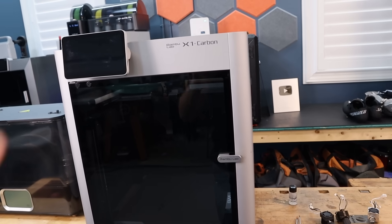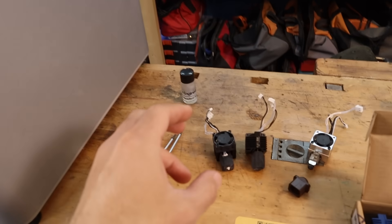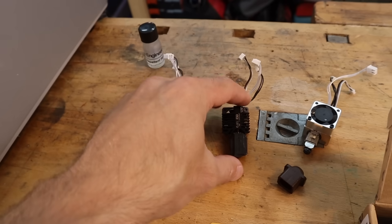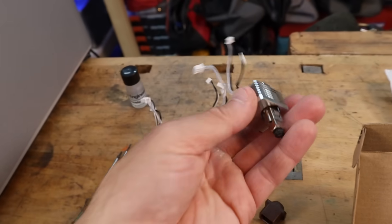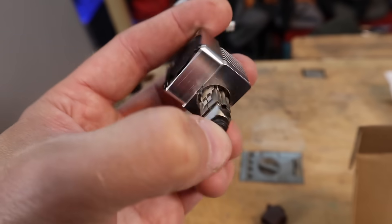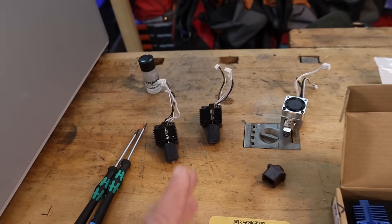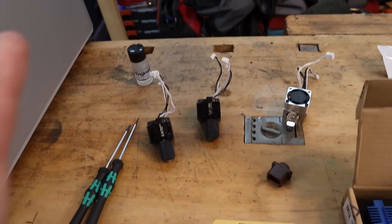We are continuing our mission to find the best hot end or hot end nozzle combination for the X1 series and P1 series of printers. In the previous video, I tested out the stock hot end versus the E3D Obsidian High Flow hot end against the Slice Mako — the new version with the aluminum fan housing. You can see this one has a replaceable nozzle, which saves quite a bit of cost. I'll link that video if you haven't checked it out.